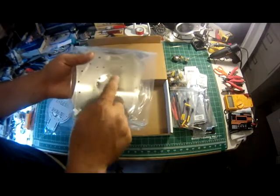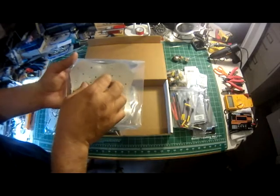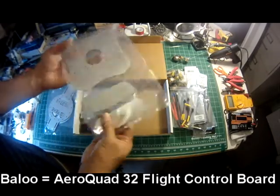Here's the CPU mounting plate that goes on top of the arm kit to hold the arms together and to hold your CPU. It's got all the predetermined mounting holes for all the different boards that the AeroQuad store sells — the Mega with a 2.1 shield, the Mini, and the Blue board will all fit on here.